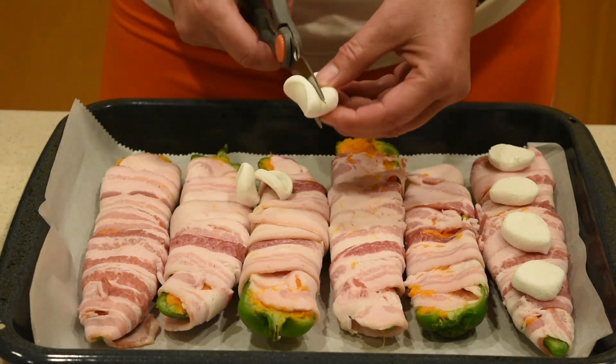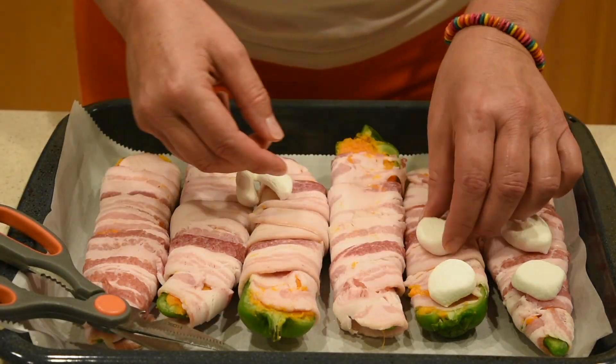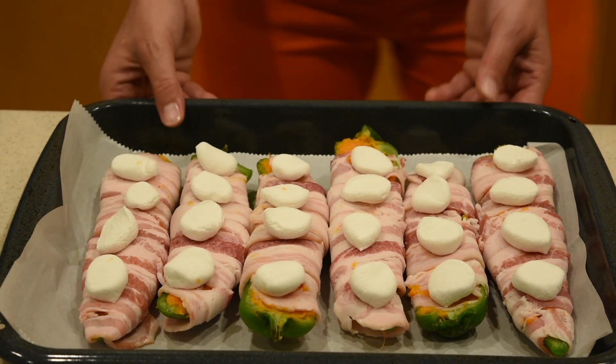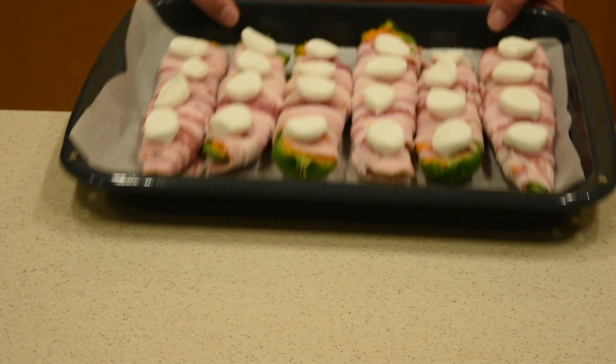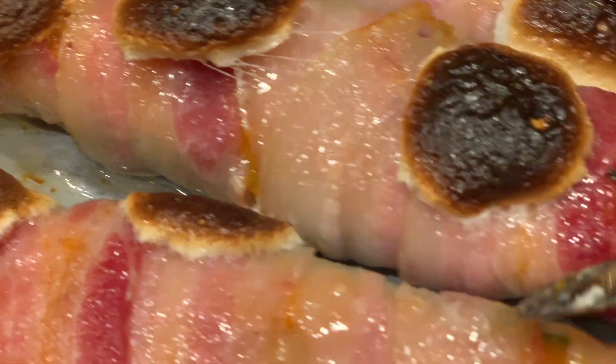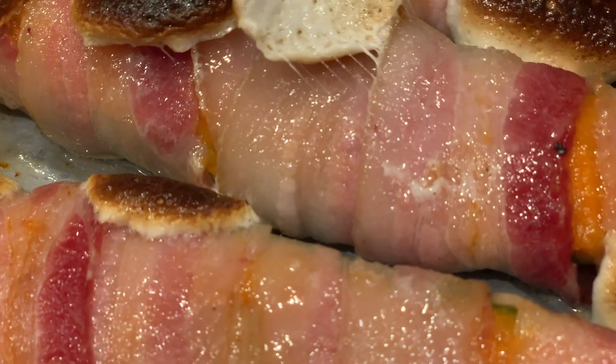Place a sheet of parchment paper in a baking tray and arrange the stuffed and wrapped peppers. Then cut each remaining marshmallow into four slices and place them over the peppers. Bake the stuffed peppers at 375 degrees Fahrenheit for 30 minutes.